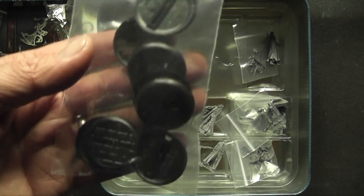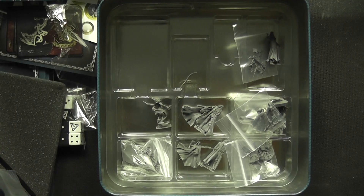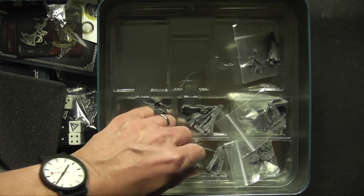Moving on, we've got some bases in here with a kind of brickwork design on them — they're quite nice, I quite like those.